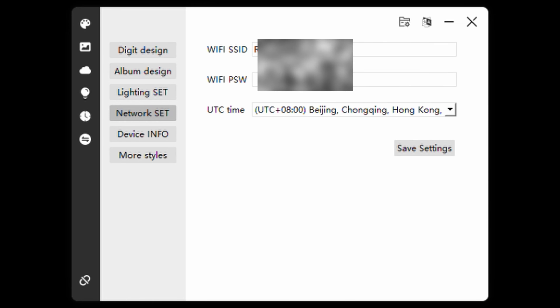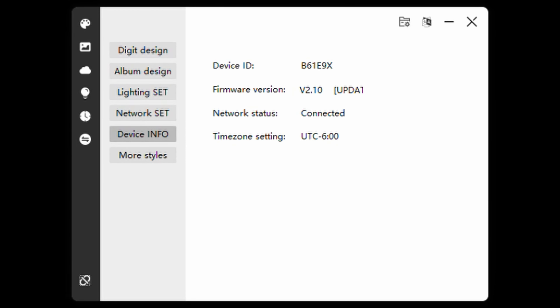Click on Network Set, type in your Wi-Fi network and password — I'm blurring mine out — then change the time to your appropriate time zone. Once you hit Save Settings, click Device Info and you can see the network status shows connected.